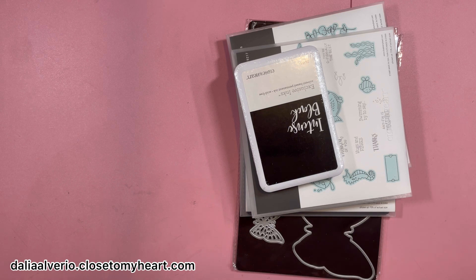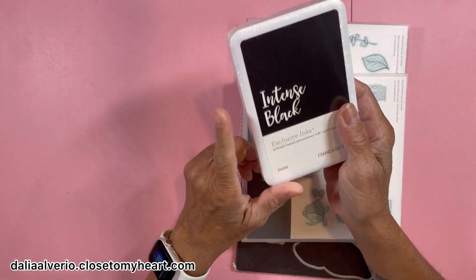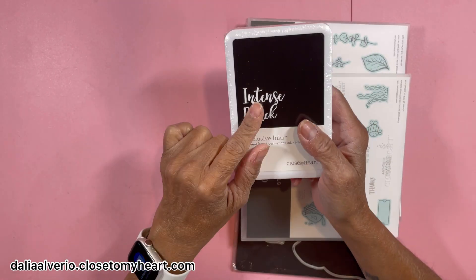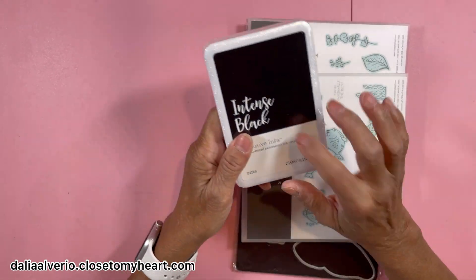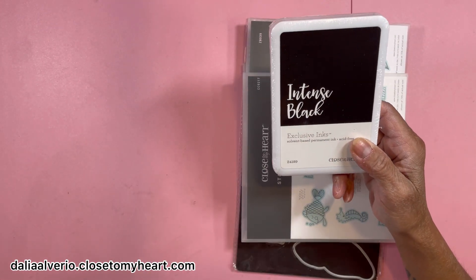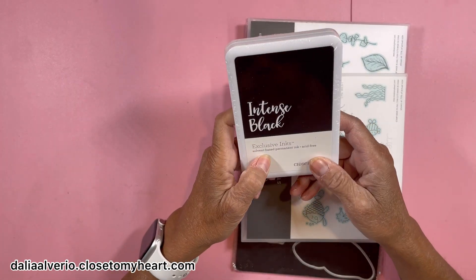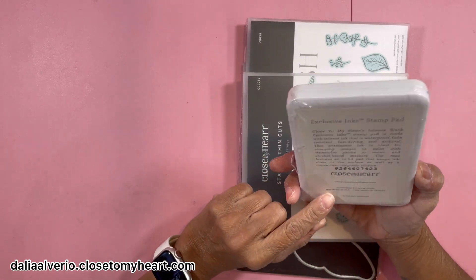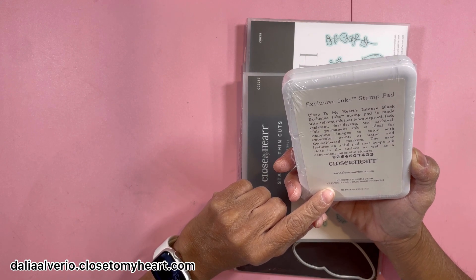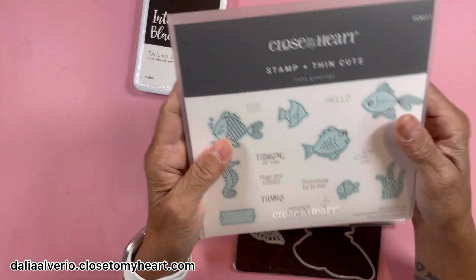So what did I get for the Memorial Day weekend? I only got a few things. I'm starting to get inks, and I got an Intense Black because this is the one that's useful to stamp and color with — it's a solvent permanent ink, the one we use to color with alcohol markers, watercolors, and stuff like that. That's why I ordered this one first.